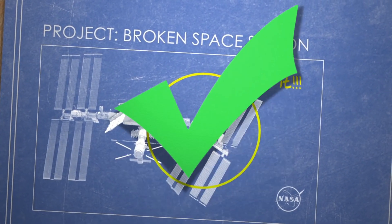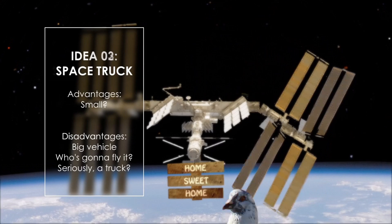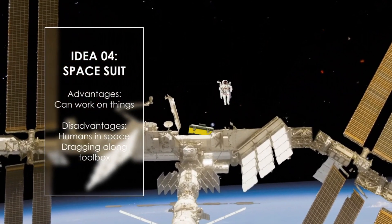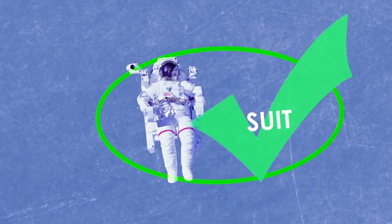Once they've got a good handle on things, they'll start imagining ways to solve the problem. They'll come up with all kinds of ideas, and some that might even seem a little crazy. That's important because sometimes the craziest idea is the one that works best. After coming up with these ideas, they'll pick a few that make the most sense.